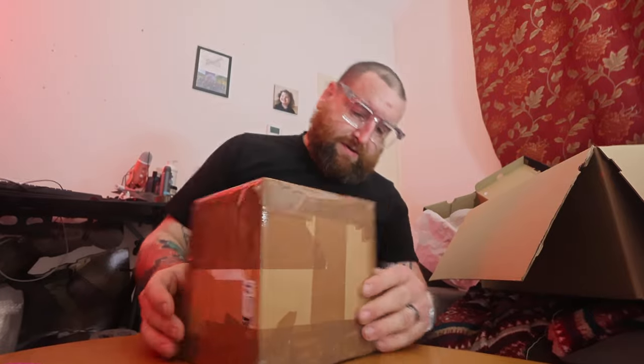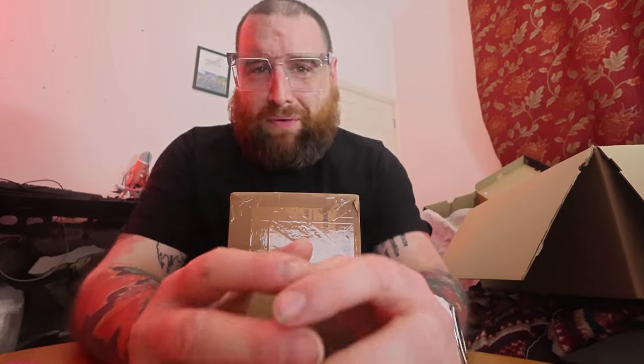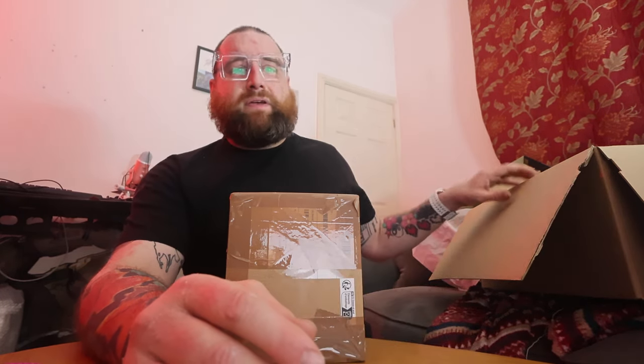No. I don't film multiple videos in a row. I haven't already filmed another unboxing video. This is a different bit.